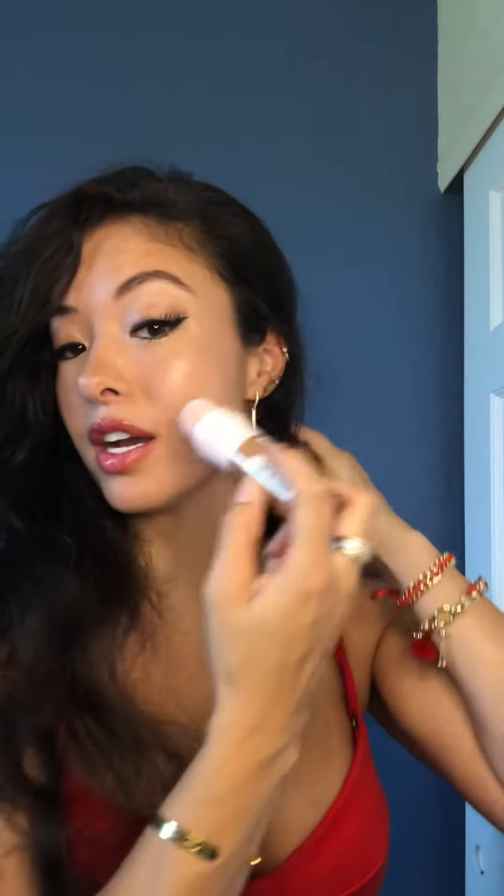I'm gonna use it as a contour right here. You can obviously use it all around your face, your nose area, but I'm gonna use it right here. I don't want to twist it too much.